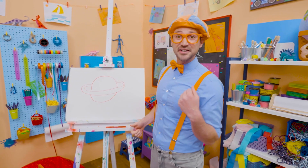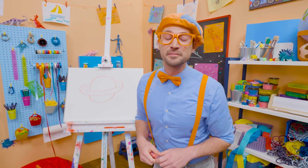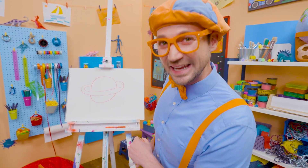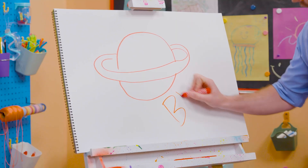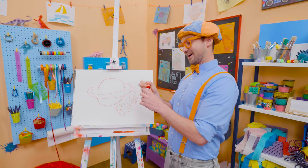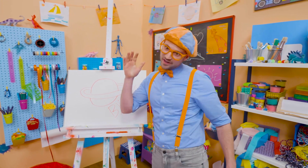Thank you so much for drawing Saturn with me. If you want to draw more with me, all you have to do is search for my name. Will you spell my name with me? Yeah. B-L-I-P-P-I. Blippi. All right. See you again. Bye-bye.